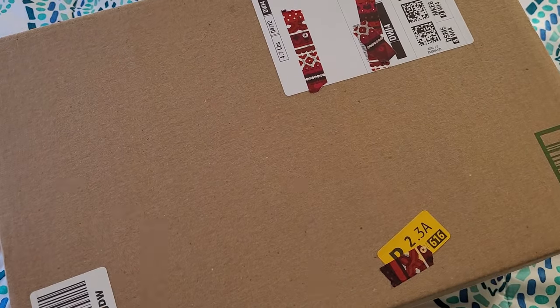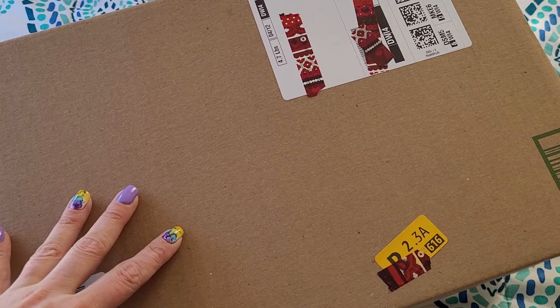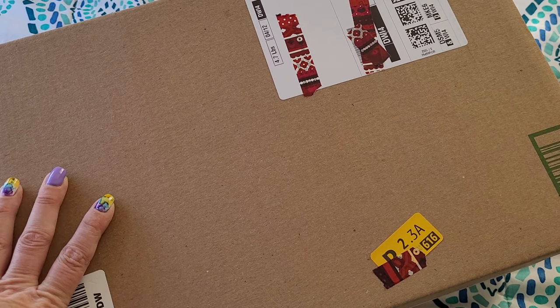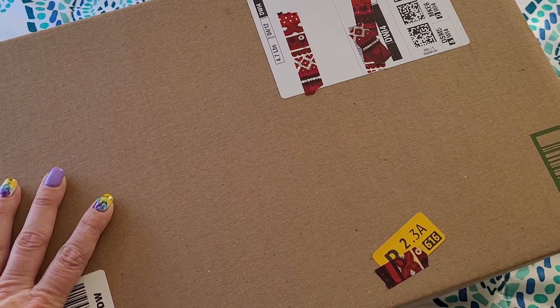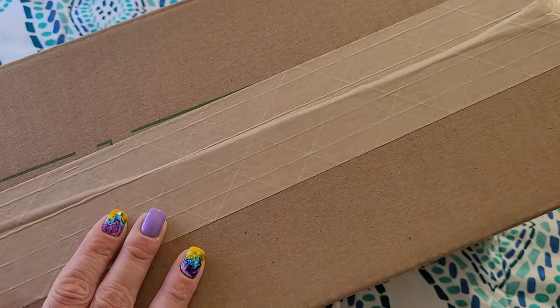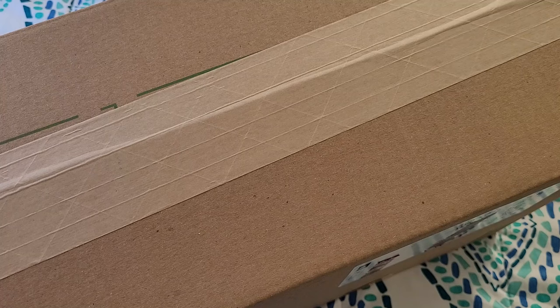I'm planning on opening it up and reviewing whatever is inside. For those interested in making your own Art Dot purchase, I am an Art Dot affiliate. All you need to do is go to artdot.com and use the code NAO10 to receive 10% off your purchase. Full disclosure, I do get a little commission, but all of it goes back to the channel. You don't have to use that coupon code if you don't want to.